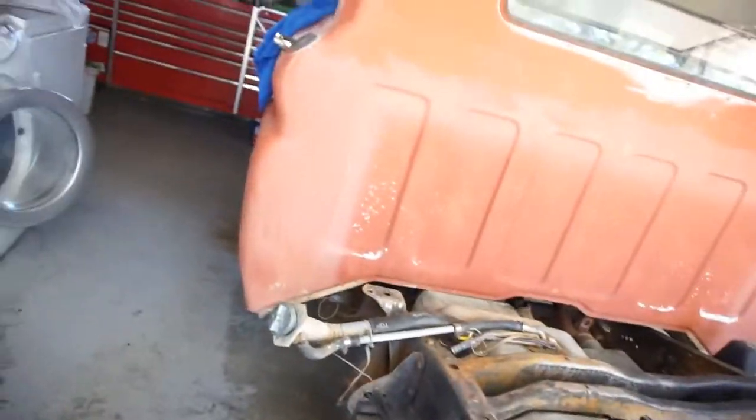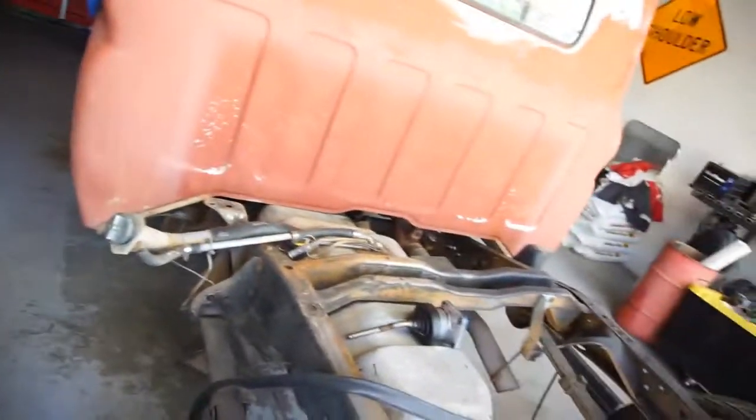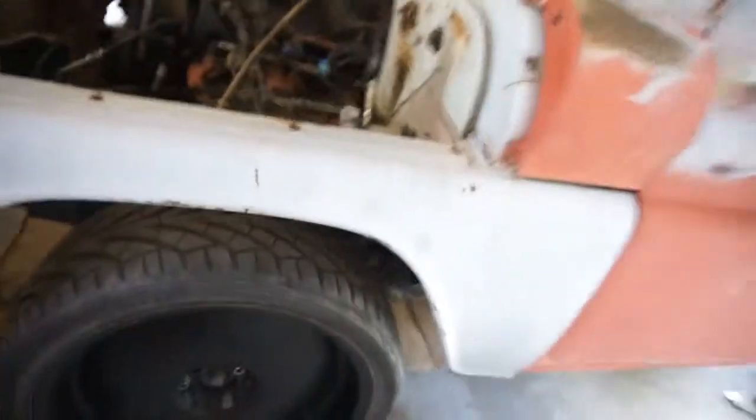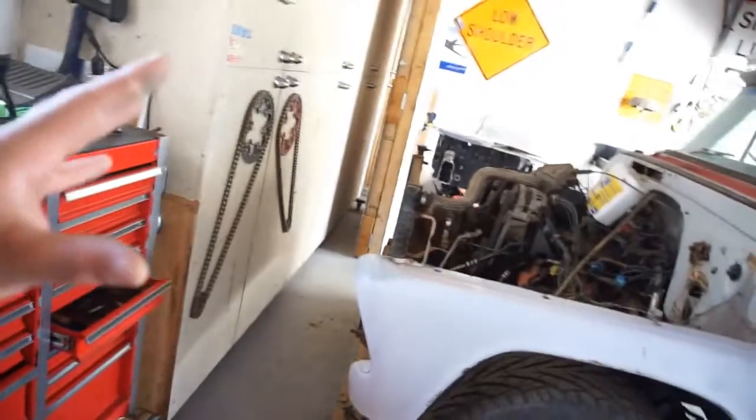Let me unbolt this tank and drop it a little bit to get the body down where I want it. Then I think I'm gonna bring in the other fender — that thing needs to sit back there. I'm gonna bring in the other fender and the front core support and start mocking up the front core support to get that where it needs to be.